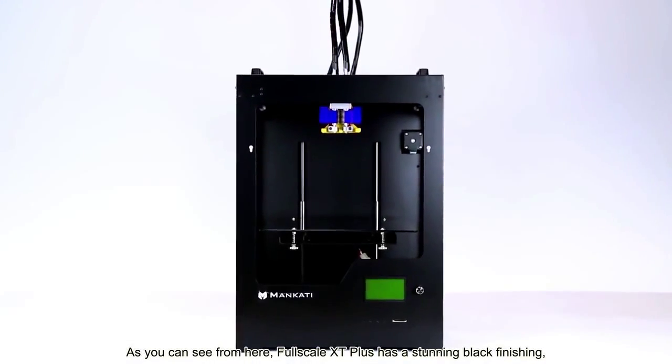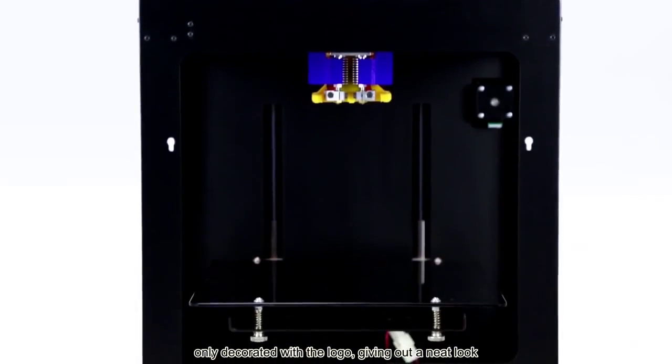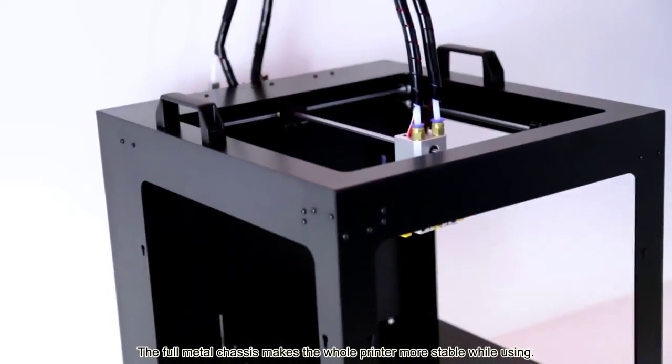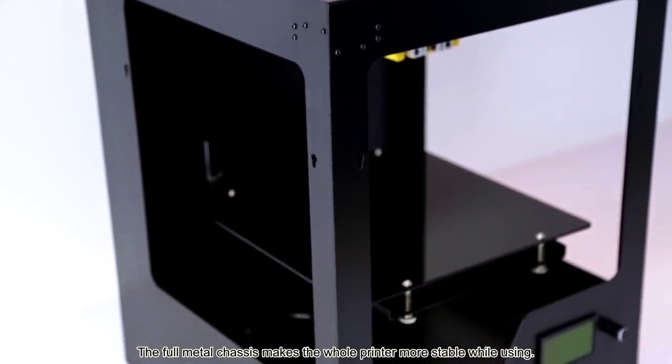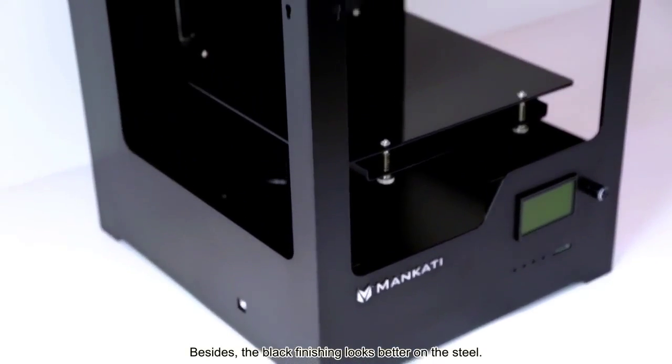As you can see from here, 4Scale XT Plus has a stunning black finishing, only decorated with the logo, giving out a neat look. The 4 metal chassis makes the whole printer more stable while using. Besides, the black finishing looks better on the steel.